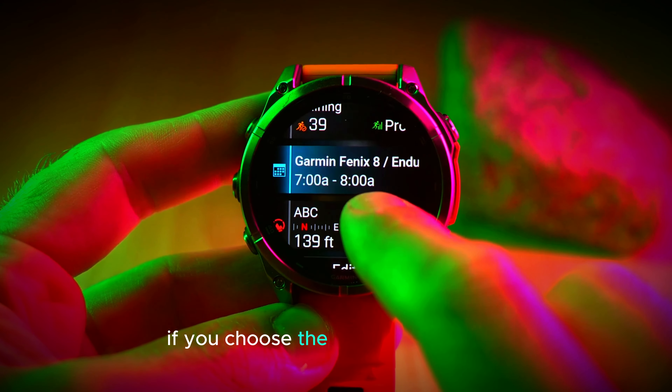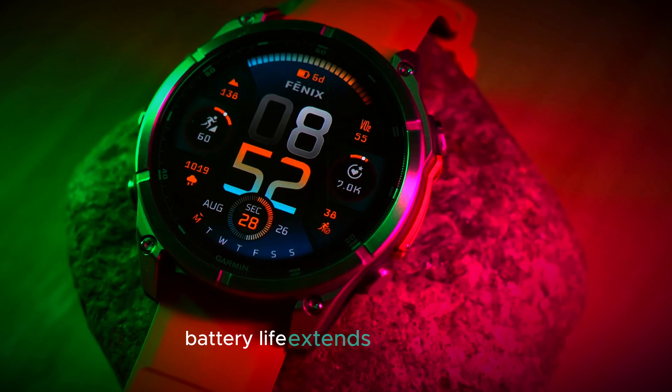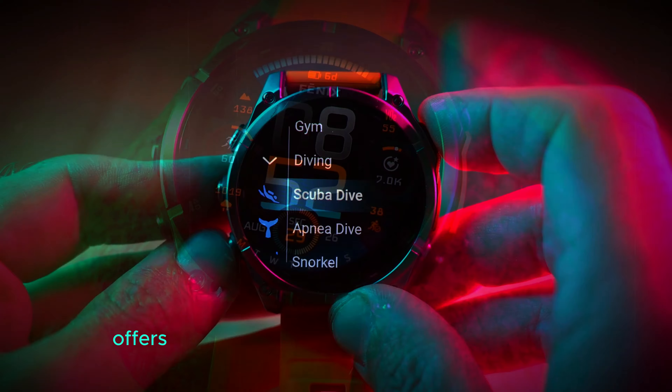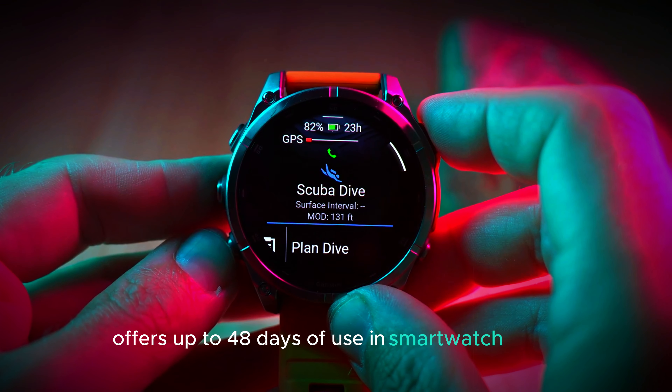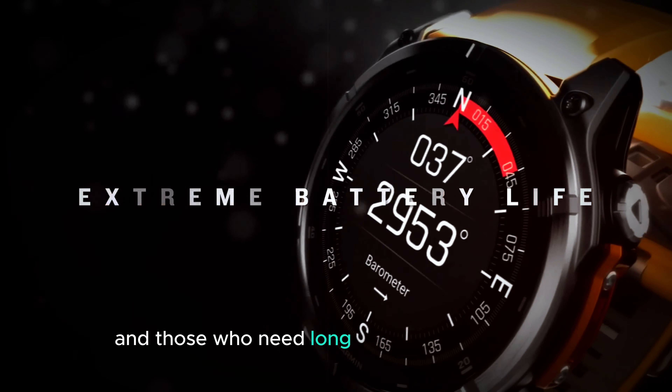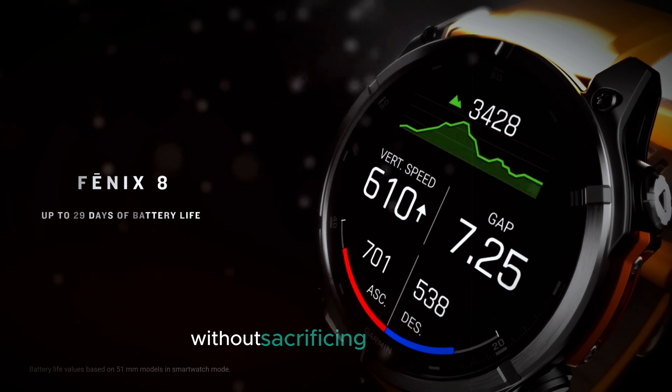However, if you choose the MIP display model, battery life extends even further. With solar charging enabled, the MIP model offers up to 48 days of use in smartwatch mode. This makes it perfect for outdoor adventurers and those who need long-lasting battery power without sacrificing functionality.